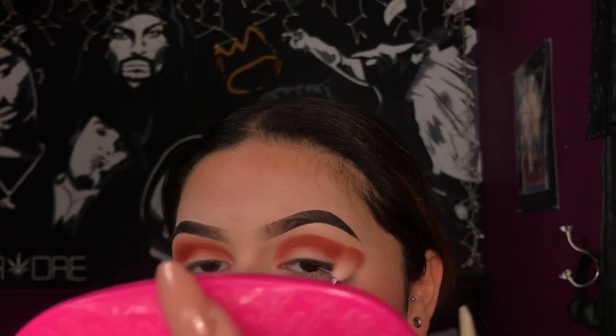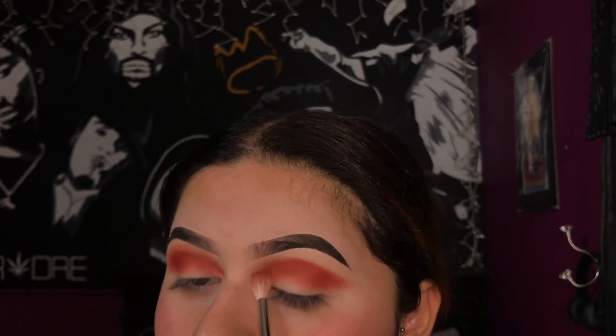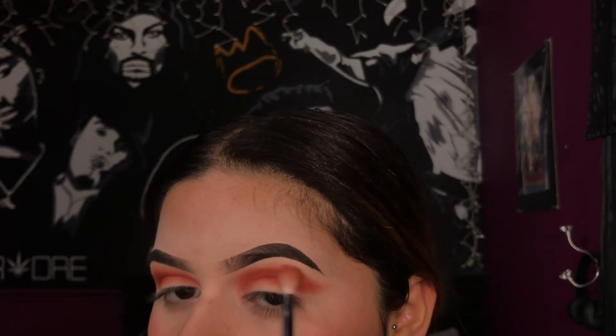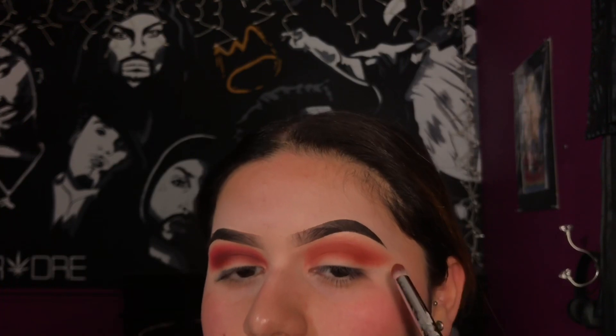Now I'm just going to be blending that all out. Taking a more tapered brush, I'm going to be taking the shade Jacks and applying this on top of that color just to give it more depth.